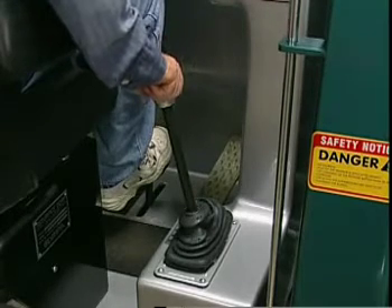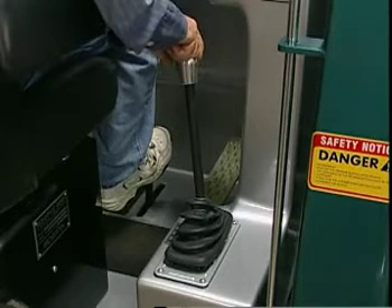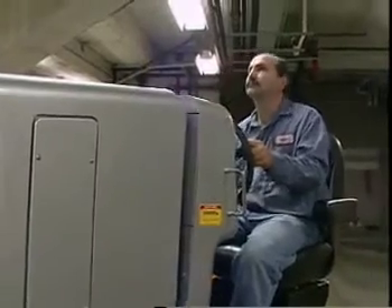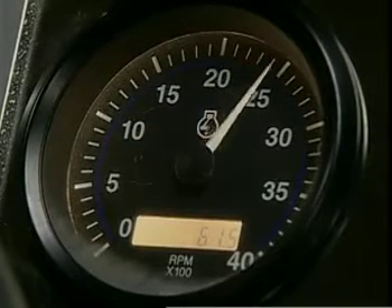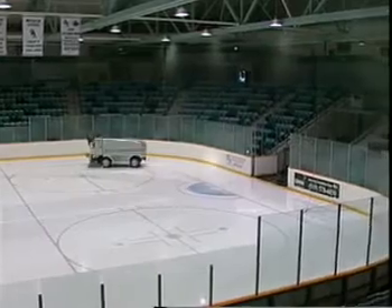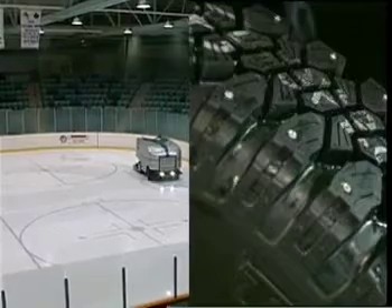You change gears by pushing the shifter knob downward and then moving the lever to the desired position. Make sure you come to a complete stop before trying to change gears. The speed of the Olympia is controlled directly by the accelerator. The tachometer on the dash will display the engine's RPMs — at no time should they exceed 3000 RPM.